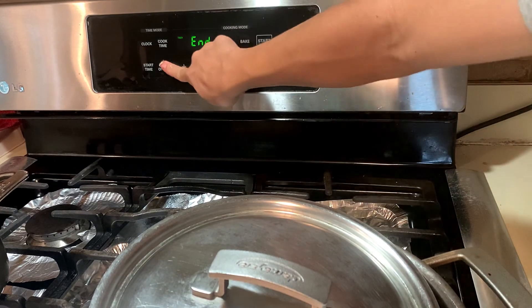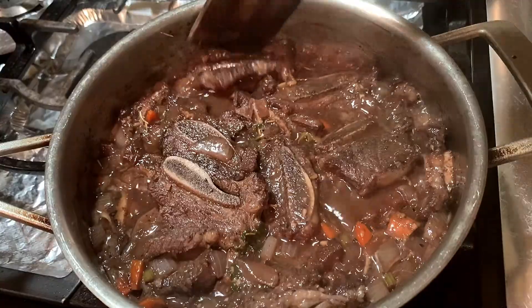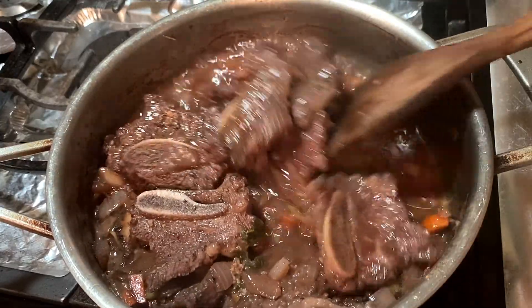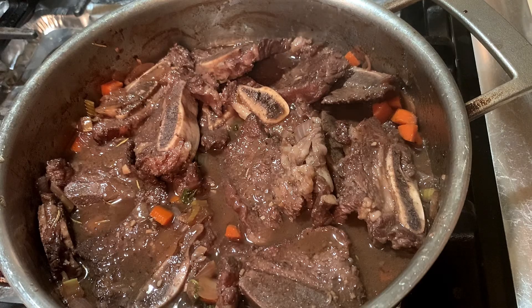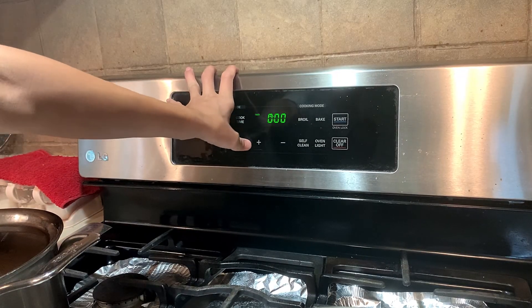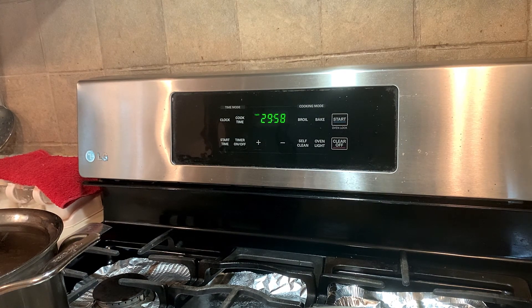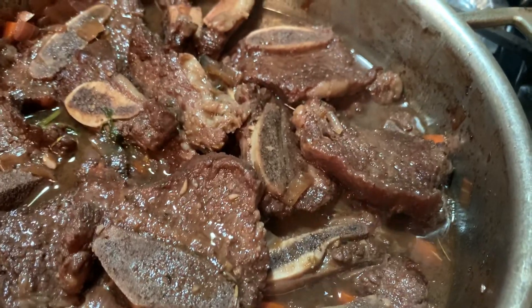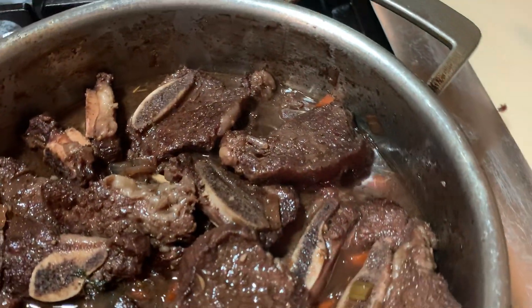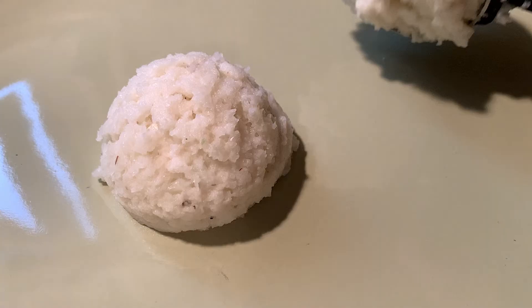Once your timer has ended, give it a quick check — this is where you can taste the flavor. If you need more saltiness, add in more soy sauce or salt. If you want more punch, add in some more Worcestershire sauce. Set your timer for another 20 to 30 minutes. Look how amazing this rich sauce is — we have reduced it down to the point where it is so savory.